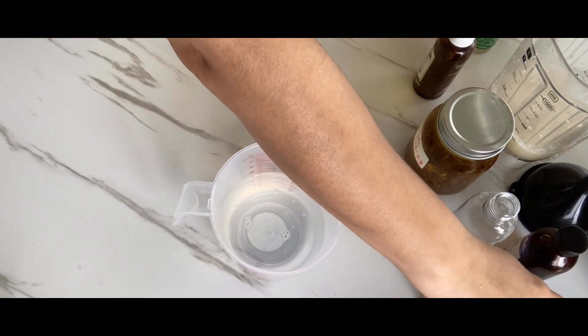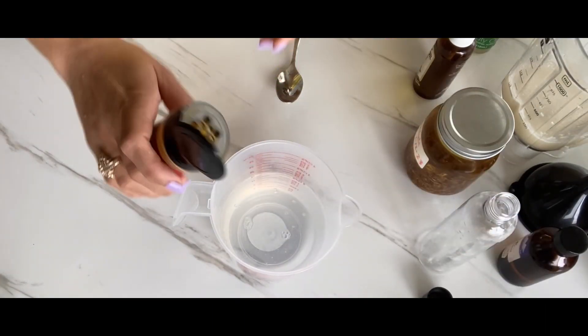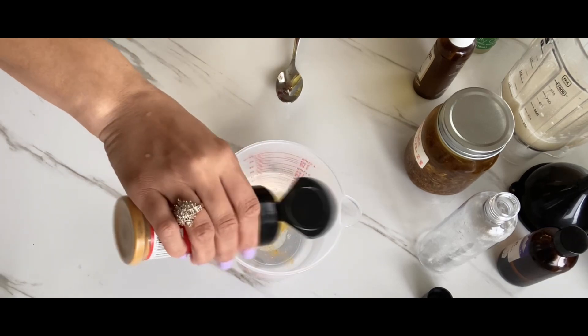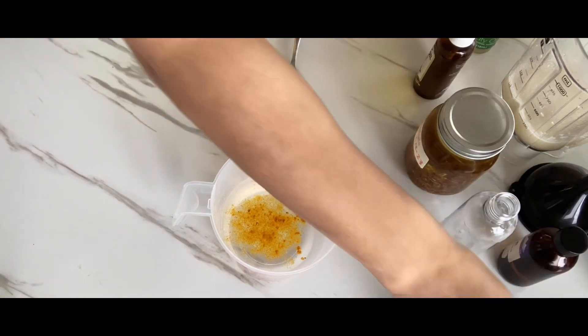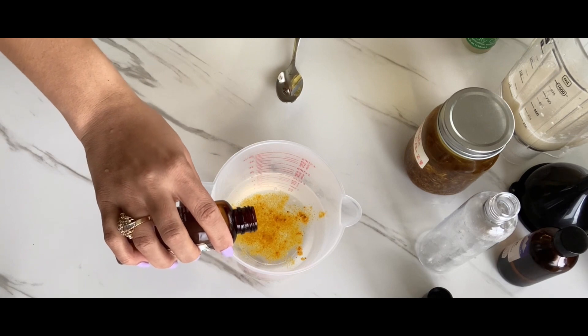Here's our base, and what we are going to do is add in the turmeric first. I'm just going to sprinkle it in — you don't want to put too much. Then I'm just going to pour a little bit of the coconut oil in.